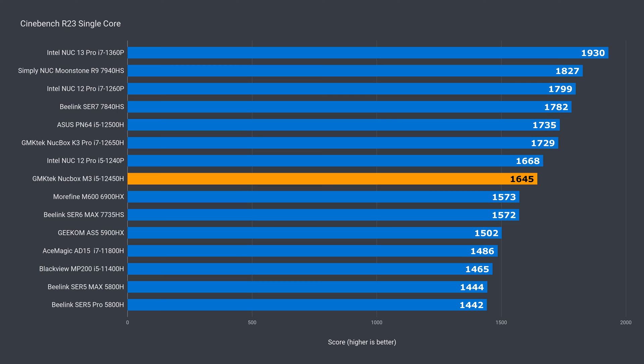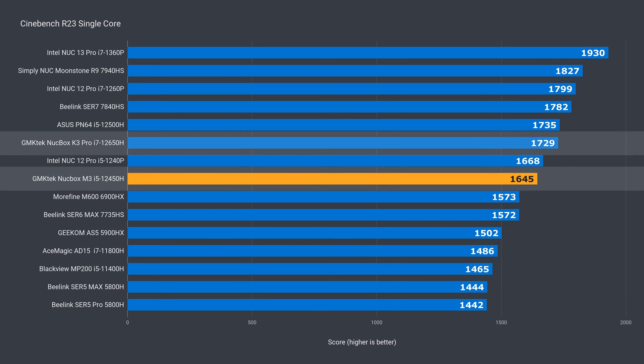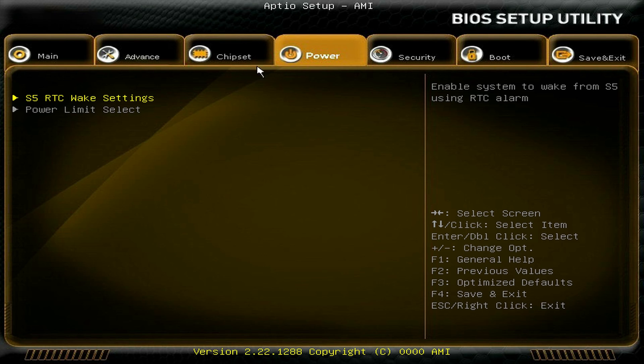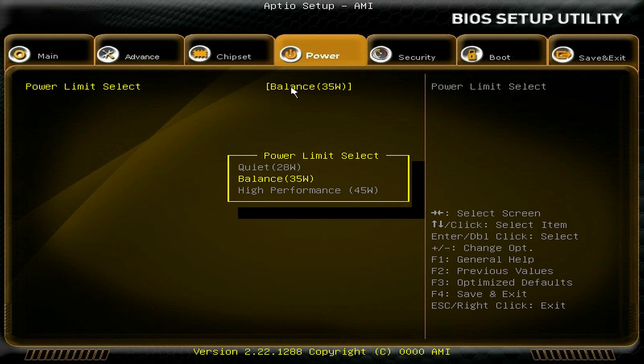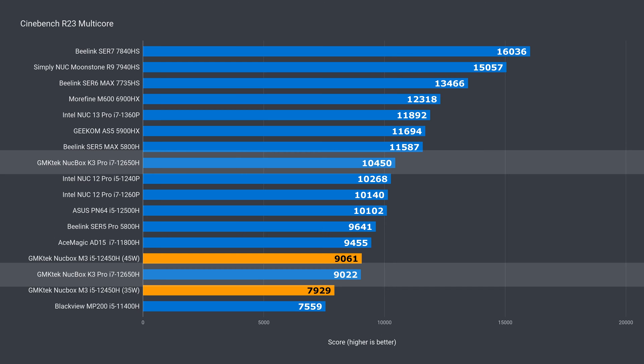Intel's i5-12450H is a strong performer in single core, easily beating 11th gen units by around 10%. It's 5% behind the 12th gen i7 I tested. The M3 has multiple power level settings in the BIOS. I tested the 35 and 45 watt modes, which affect multi-core performance, fan noise, and CPU temperature. At the default power limit, the M3 is 5% ahead of the gen 11 i5. At 45 watts, it matches the 12th gen i7's lower limit.